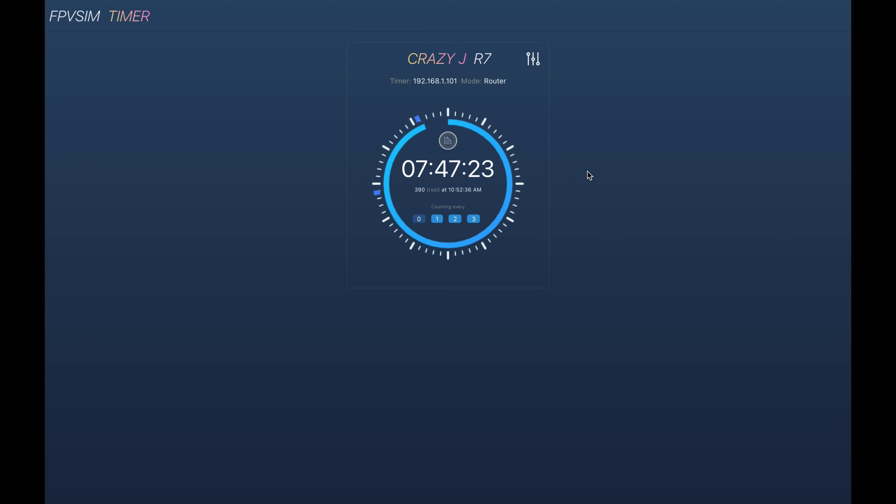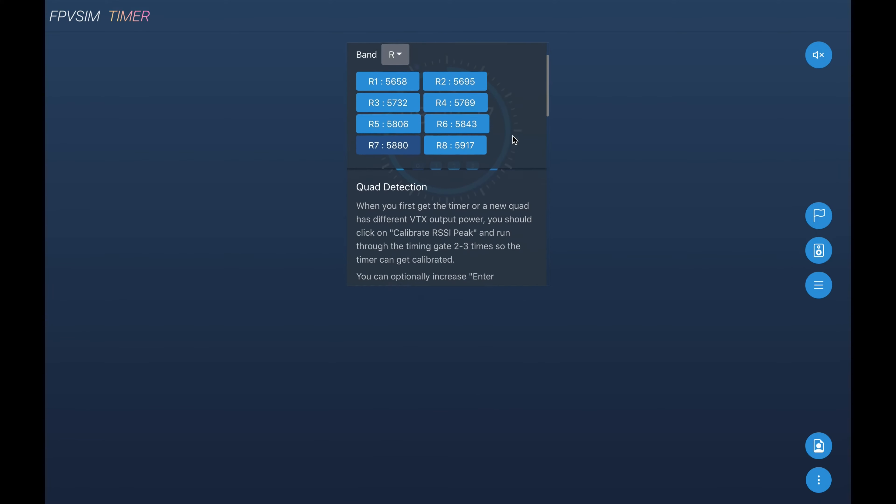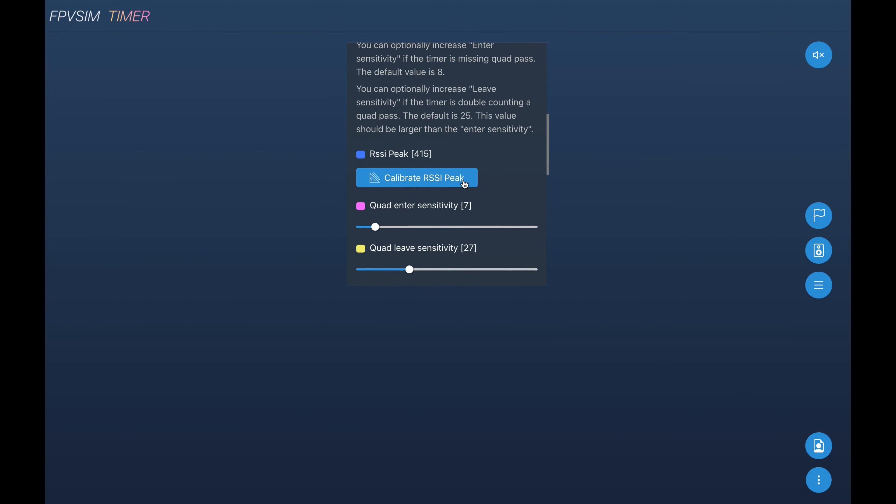Another very important thing to set up for a new timer is to configure the RSSI peak. The FPCM timer uses RSSI to detect a pass, which is no different from other RSSI-based solutions. To do the calibration, go to Settings, go to the Quad Detection section, and click Calibrate RSSI Peak. It will enter RSSI calibration mode — fly through the gate two to three times, and after 30 seconds it will finish automatically. During calibration, it detects the peak RSSI, which is critical for detecting the drone entering and leaving the gate.